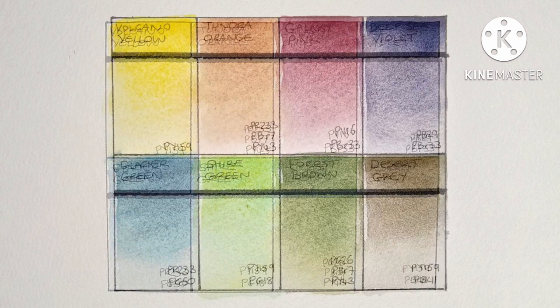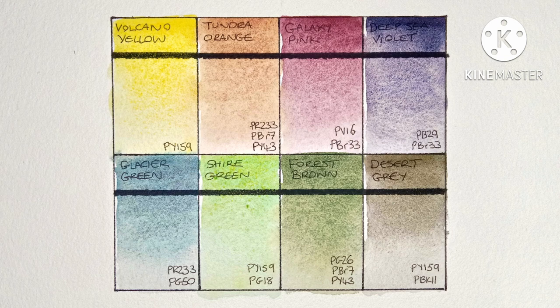Okay, that's all of them swatched out, and here they are when completely dry. As I said earlier, I haven't paid much attention to these paints as they're not really my kind of thing — I'm not that interested in heavily granulating convenience colors, and while they're beautiful to look at they don't really have much use in my day-to-day painting. That said, I have to say I'm very impressed with these eight Schmincke samples. The Galaxy Pink, Deep Sea Violet, Glacier Green, and Desert Gray are all lovely.